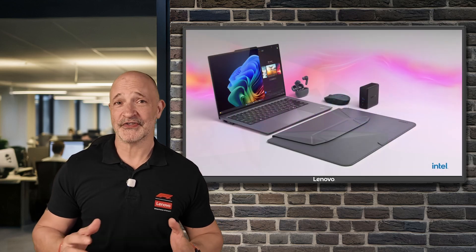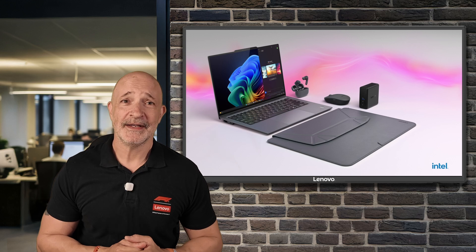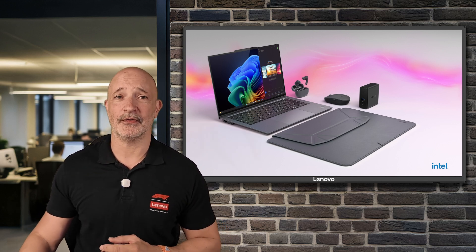A good friend of mine in the Lenovo product team sent me a box of Lenovo X9 peripherals to test out, and after using them daily for a couple of months I'm going to give you a brief overview of my experience with each.